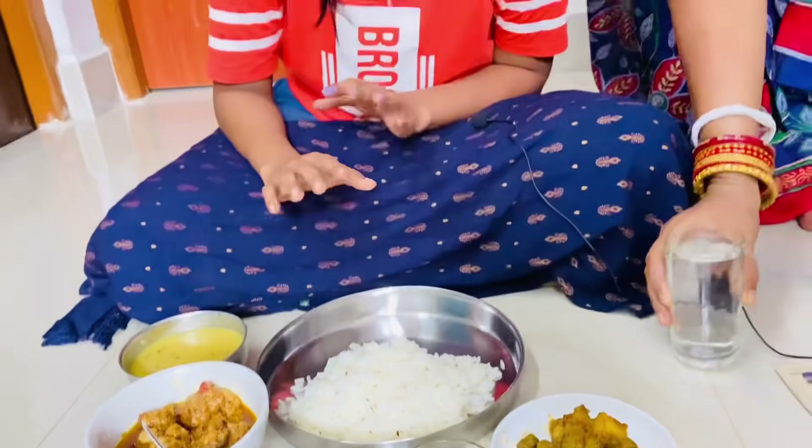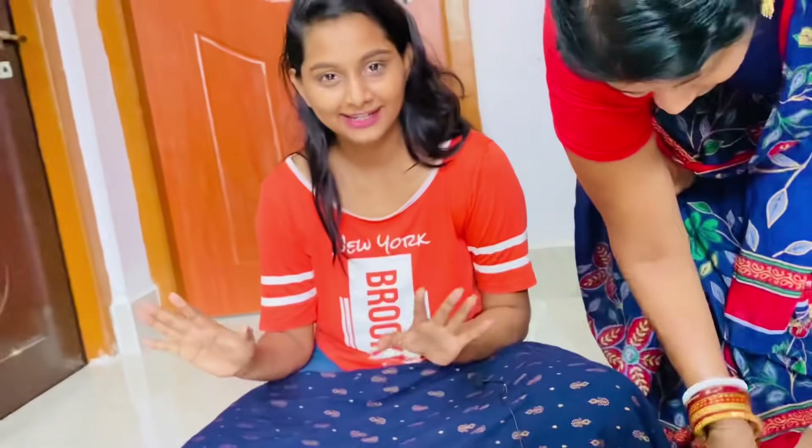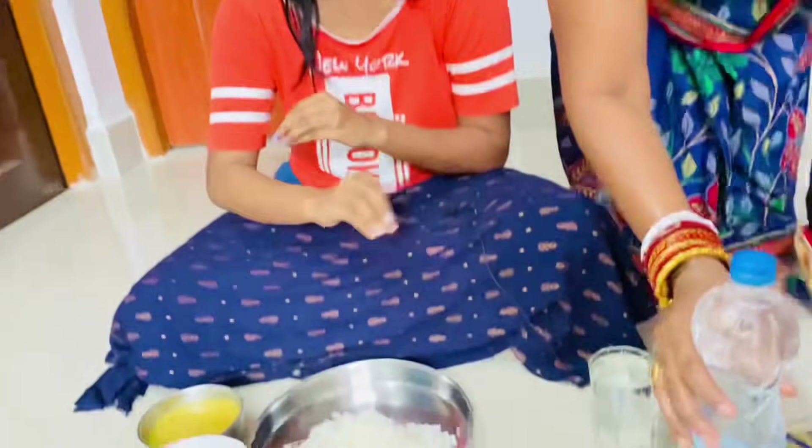If you try this at home, let me know in the comments section. Our lunch is ready — we have Dahi Chicken, jeera rice, and more. I hope you enjoy the meal.